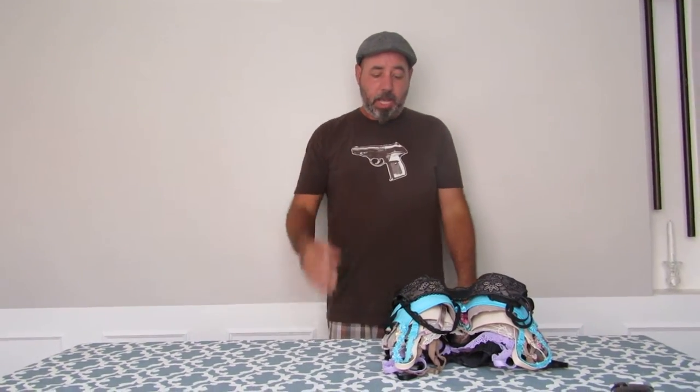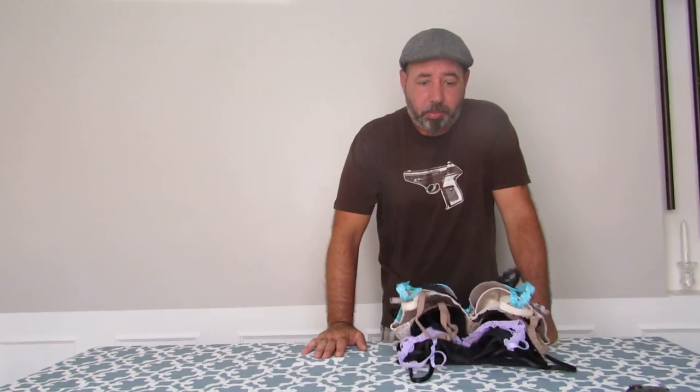I just wanted to get this video out. It's kind of an outside-the-box way that I do bras. Thanks for watching and I hope you subscribe.